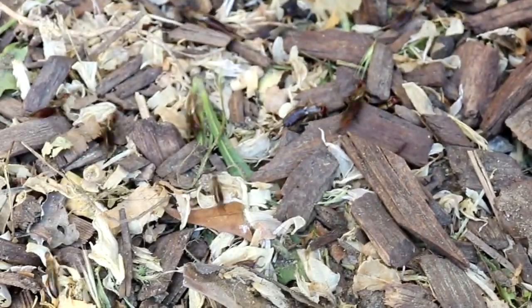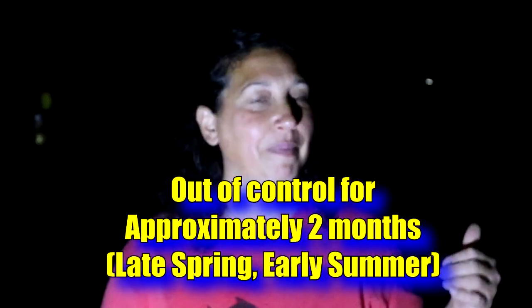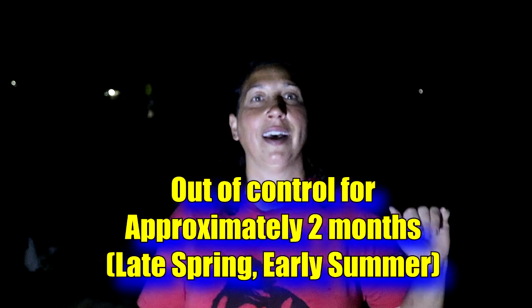Alrighty guys, we are going on an adventure. I am going to show you how I combat the dreaded infestation of earwigs that I have out in my garden — not just in my garden, but all around the house. They are out of control and this usually happens for about a month or two out of the year. I have several solutions that I hope work for you. I know they work for me.